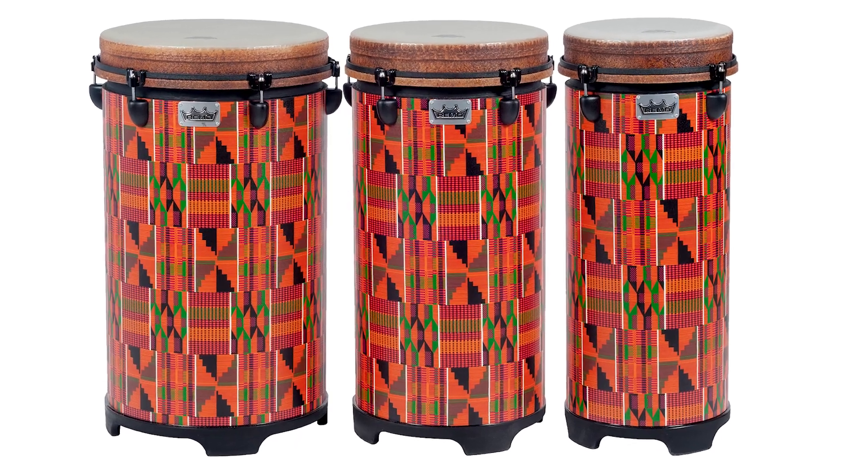Hello, my name is Tania Fabre. I am the National Sales Consultant for Drums and Percussion here at West Music, and today we are talking about the Remo 100 Series Kinte Cloth Tubano.